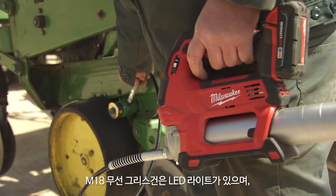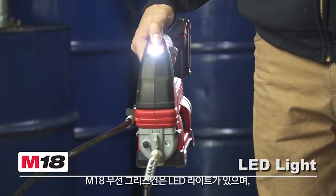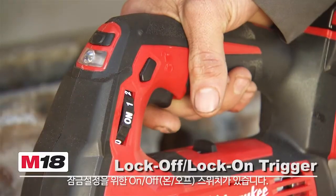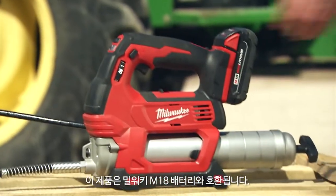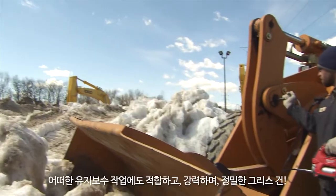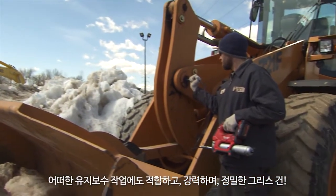The M18 2-Speed Grease Gun features a powerful LED floodlight, a 48-inch flexible hose with spring guard, a lock-off and lock-on trigger, and is powered by M18 Red Lithium batteries, which are compatible with over 40 tools and operate down to zero degrees Fahrenheit.